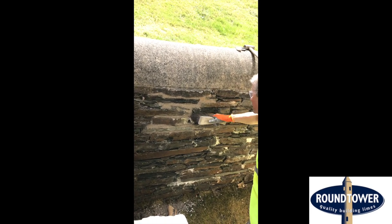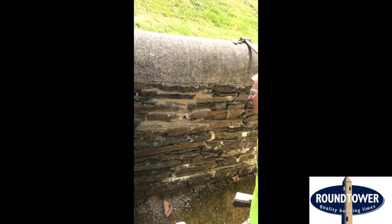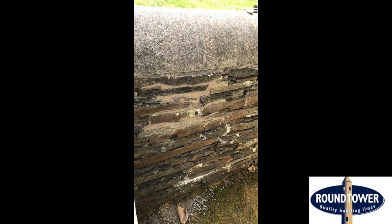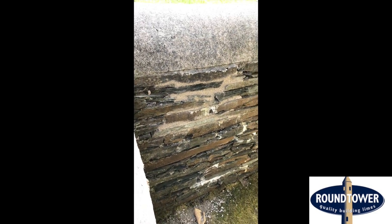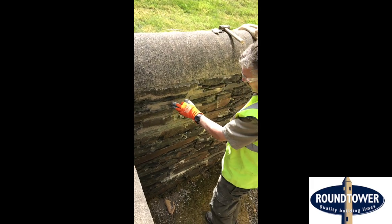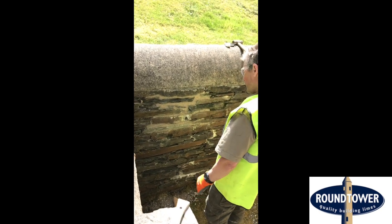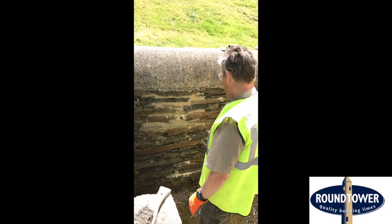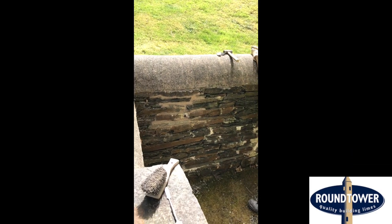I think that's about it — what do you think, Harry? It looks very nice, Eric. Good. So we more or less have it where we want it. The stone is covered, the gaps are covered, but we've reduced the amount of mortar on the stone to make the stone stand out a little bit more.